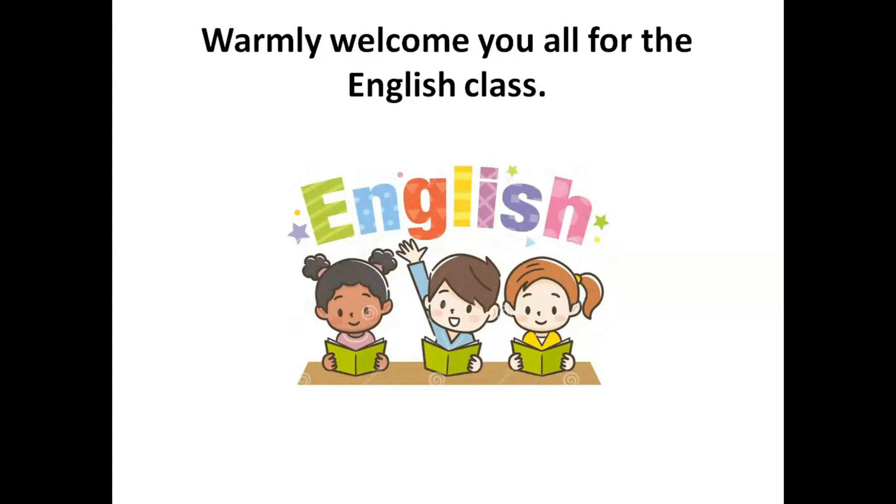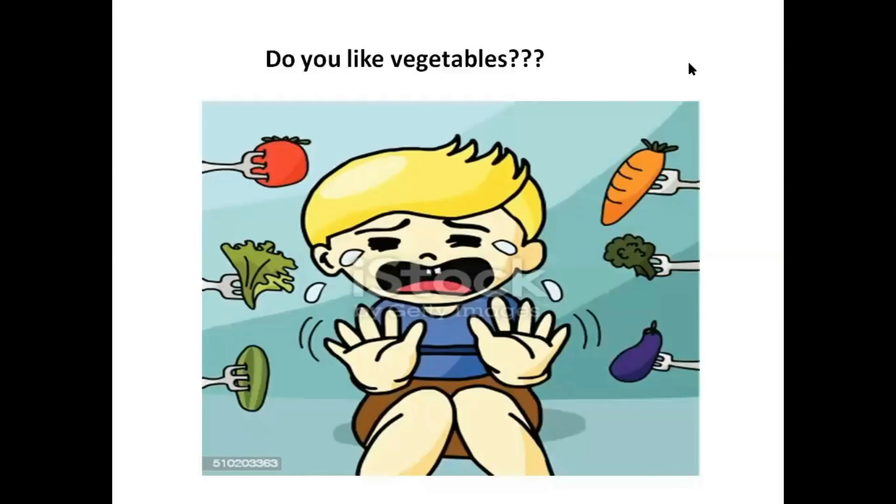Now I'm going to ask you a question. Do you like vegetables? Most of you will say no, I don't like. But you all have to eat vegetables. Why? Vegetables give us vitamins and minerals.